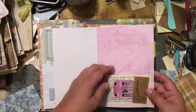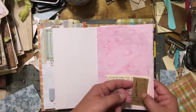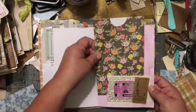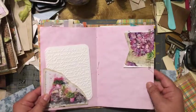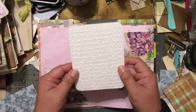This is just some book paper with some tickets, and again some more packaging from a stamp I got. You can tuck anything in here. There's some sewing to keep it together, and then I used an embossing folder — probably from Sizzix — it's really pretty.